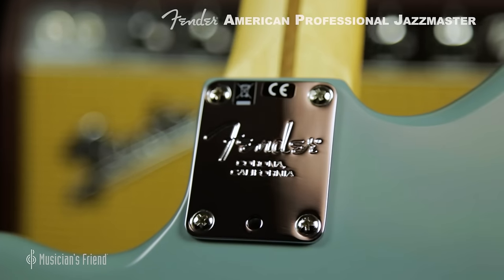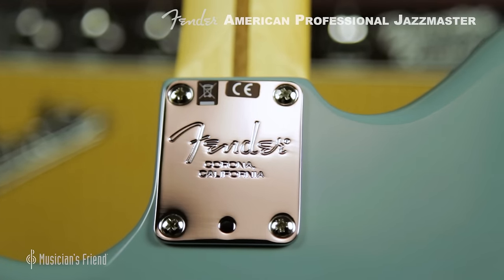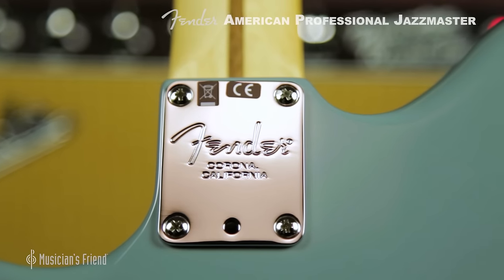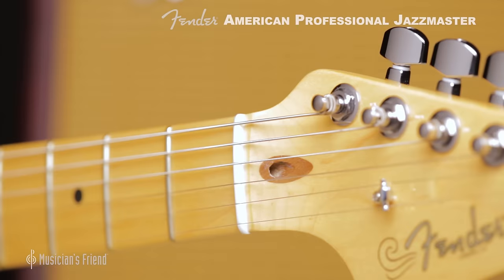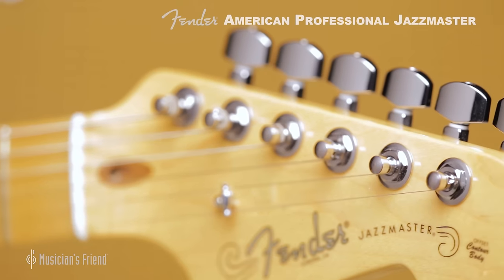The hardware wasn't neglected, and each Jazzmaster retains the 4-bolt micro-tilt neck joint that makes adjustment of your action so easy, and all feature a biflex, dual-adjustment truss rod, and staggered modern tuners.